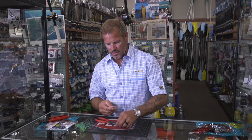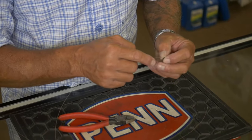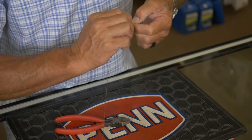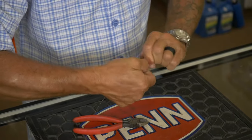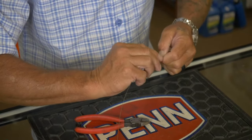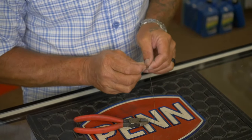What we are going to add to this is a swivel, just a standard barrel swivel. Again haywire twist, three to five wraps. Finish it off with a barrel wrap, again three to five barrels. Bend your 90, break your wire.